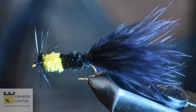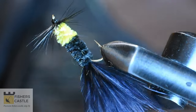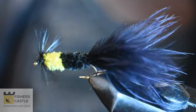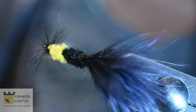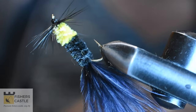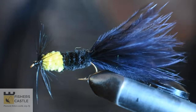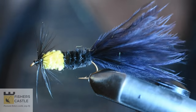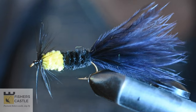So that is the black tadpole, tied in size 10. This can be tied in a variety of colors — from olive, orange, and white. I hope you enjoyed this video, and if you did, please leave a like below and leave a comment. I am going to be seeing you in my next video. Goodbye.